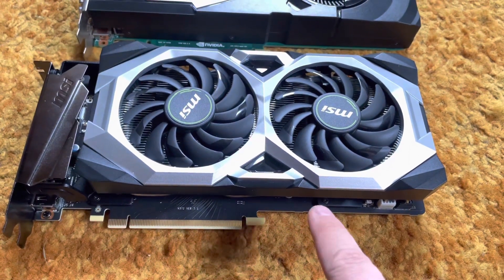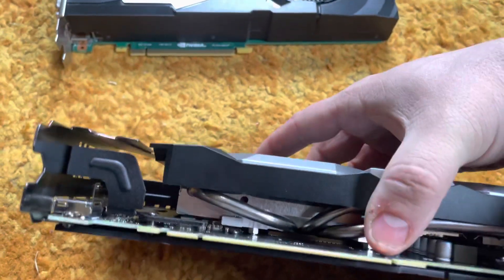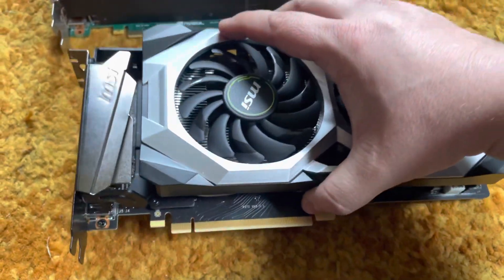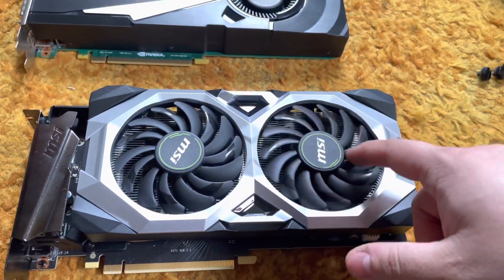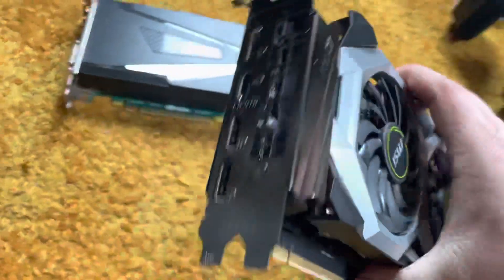I run a custom fan curve with this card — I like a more aggressive fan curve on my graphics cards. It seems to be a pretty nice card. When I do take it apart I'll actually do some kind of video on that, but I figured I'd let you know what kind of card I'm running now.